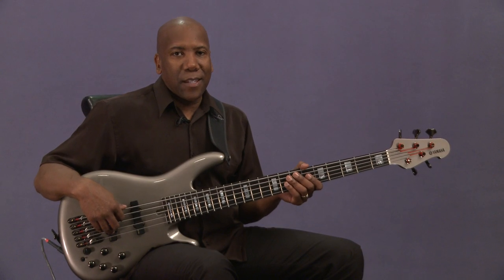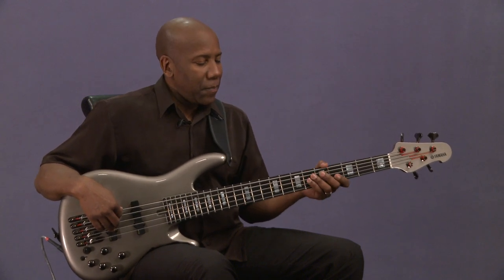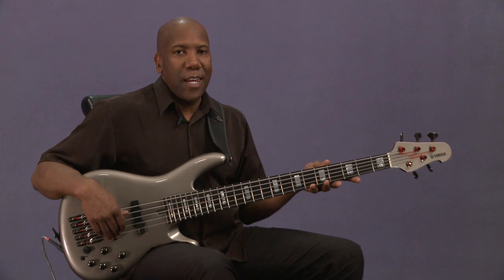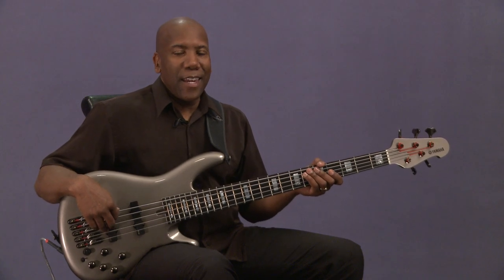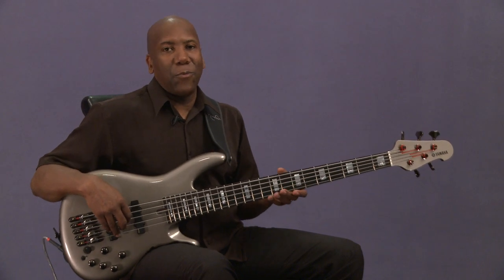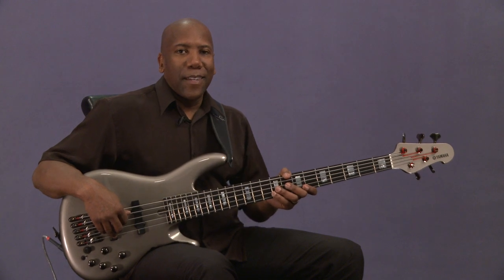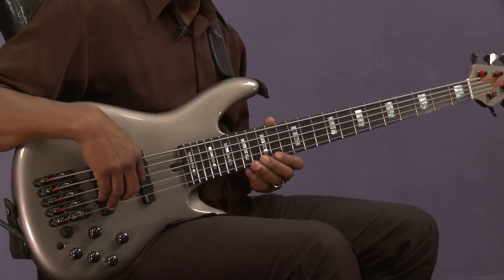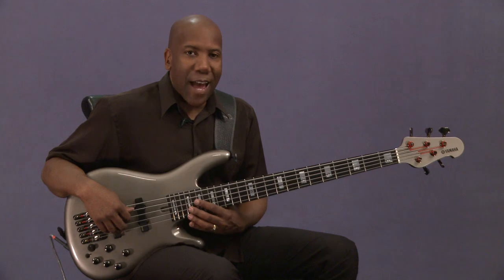I also have a 6-string bass in which the strings in the middle are the 4 strings of the bass — E, A, D, and G — but the high string is tuned to a C, and the low string is tuned to a B. So on the 6-string bass we have B, E, A, D, G, and then a high C, and we have everything we could ever want range-wise. From time to time you'll see me playing the 6-string bass, especially when I'm called to do more soloing, sometimes chord melodies on the bass — it offers me a lot of notes.